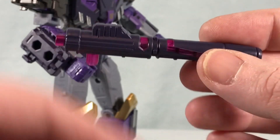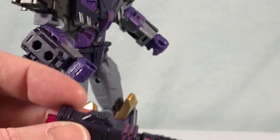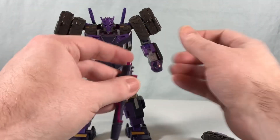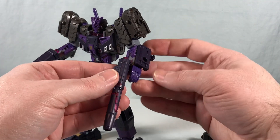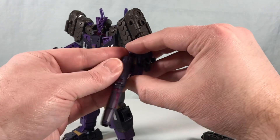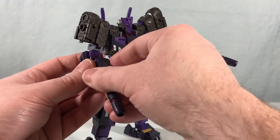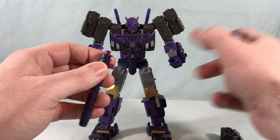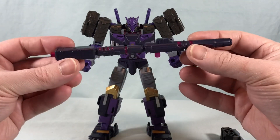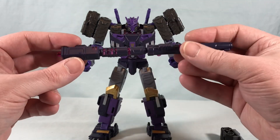There are two guns and they're not exactly the same molding — they do look different but both are really neat. You can just have him hold the two guns, one in each hand. You don't have to open the fingers to put the guns in; they just peg right in. You can even have the fingers open and he can still hold them. Or you can take the two guns and do the Evo Fusion gimmick, which is just pegging one into the other to give him a long cannon. It's fine — it's another option.